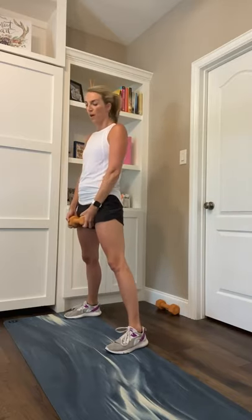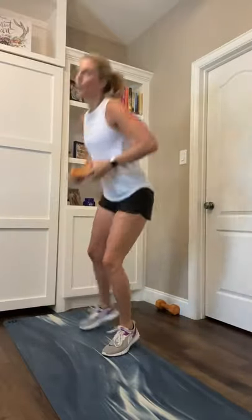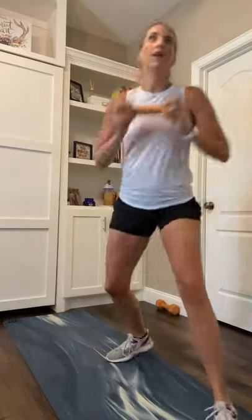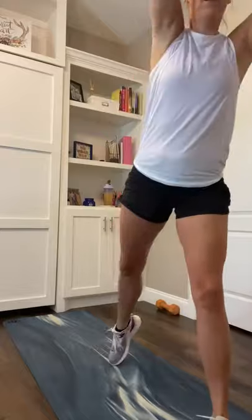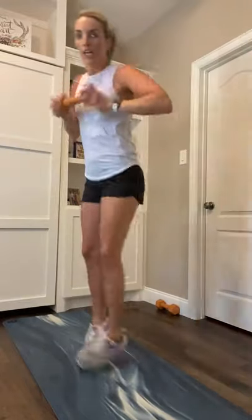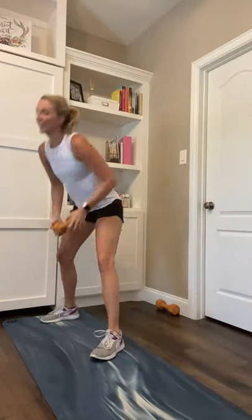Reach low right, two shuffles, high to the left. Low to the right, high to the left. 15 seconds. 10. 15-second break coming up in five, four, three, two, and one. 15 seconds.